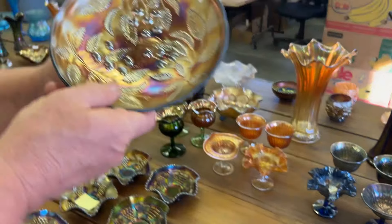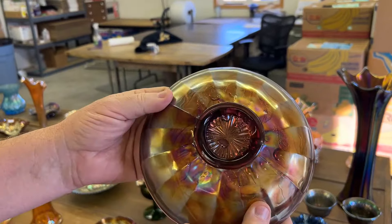Millersburg Hanging Cherries, seven-inch ice cream bowl, satin, in amethyst.